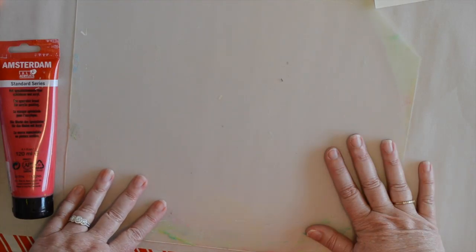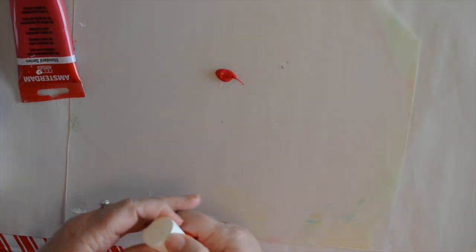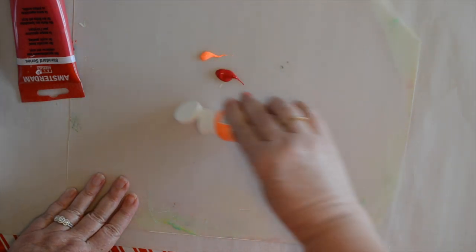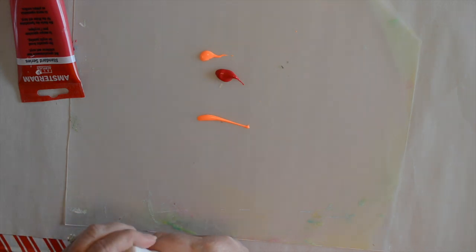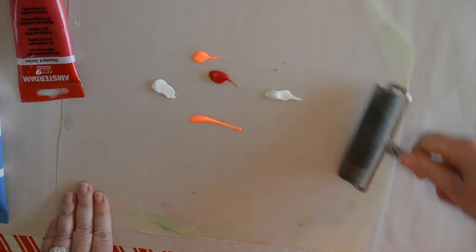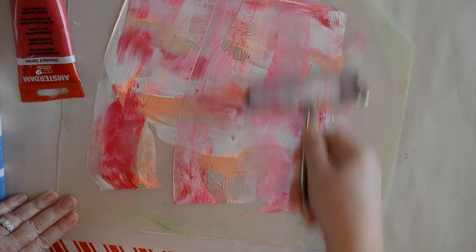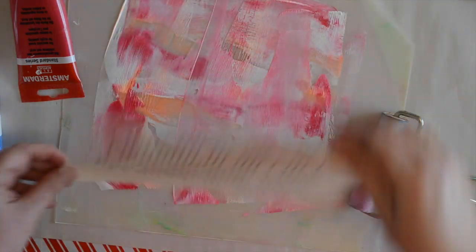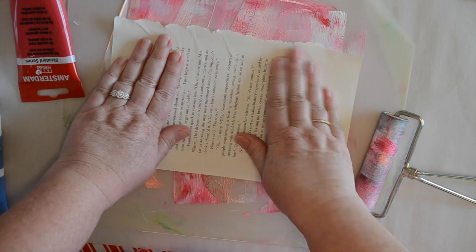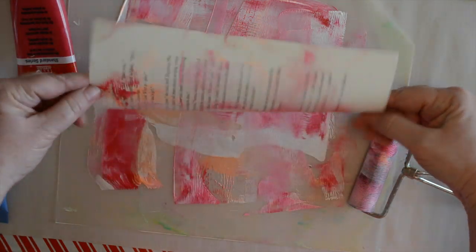We're going to start with making some of our papers with my faux jelly plate. I really like the pink, orange, and white combination — it's one of my favorites. I think it's wildly inspired by Rae Missigman who loves these colors and now she's taught me to love them too. So I'm just going to blop out some paints and I'm going to use my brayer. Wow, look how pretty that is! I'm going to go for a little bit more paint on that side. Oh, even better — isn't that pretty?